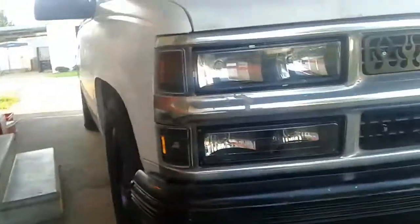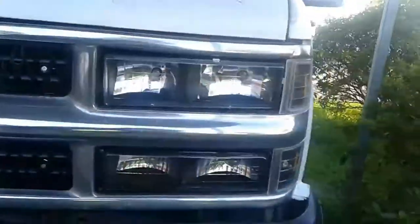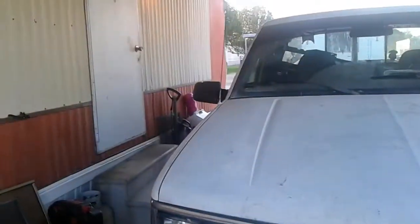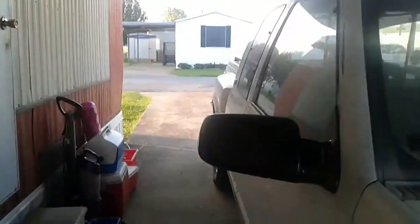Here's the passenger side. And here's the driver side. There's my mirrors — y'all already done seen them.